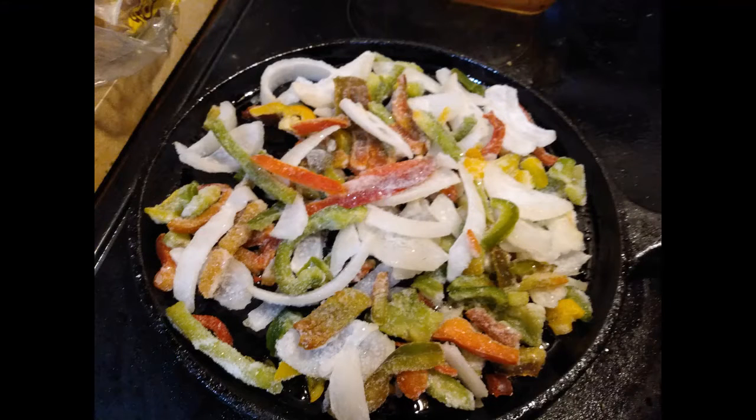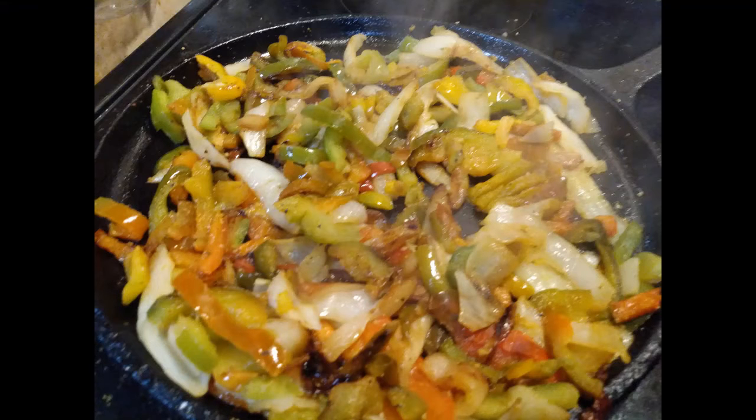Here's our barbecue pork. Now let's get our peppers and onions all fried up nice and tender. Here are our peppers and onions.